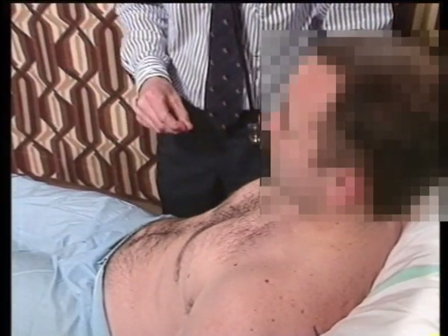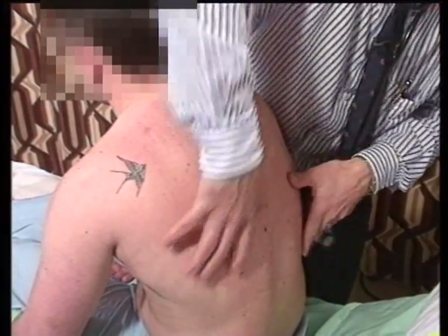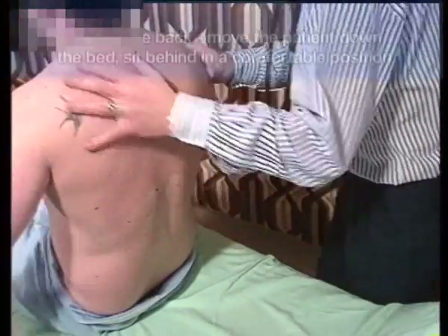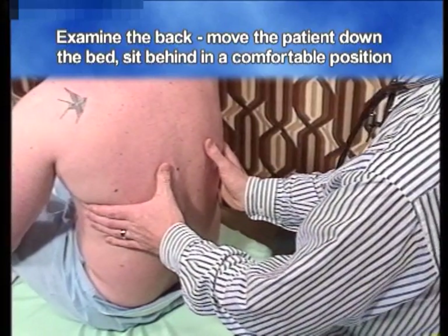And now we can turn to the back. When examining the back, it's important to get the patient in the right position. It's not possible to examine the back like so — you really have to move the patient down the bed. Then get in, preferably sitting down behind the patient, into a comfortable position.